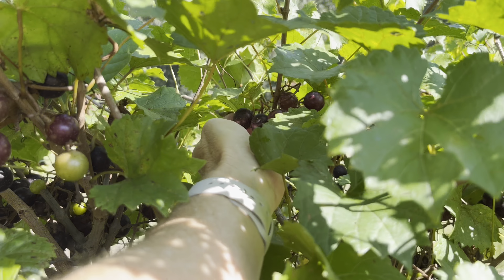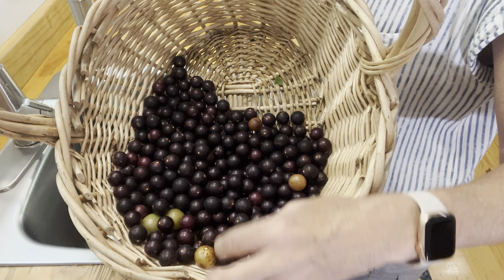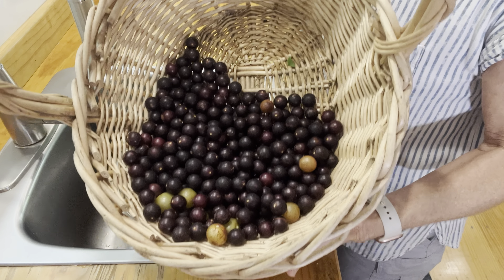Oh good lord, the ants. I just got an ant hill — they lit my left leg up. So pro tip: if you're picking stuff in the south, you better look around your area where you're harvesting. Make sure there are no big ant hills because they will light you up. It's getting pretty warm out here, so let me get these finished picking and we're going to take them to the house and make some jelly out of them.